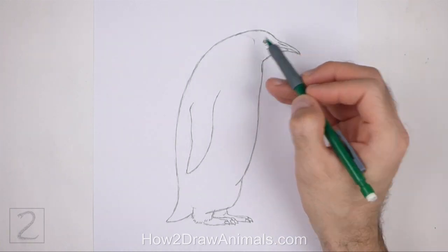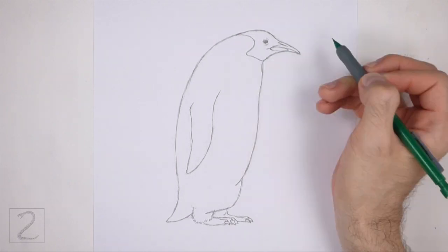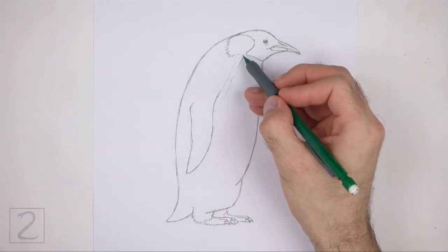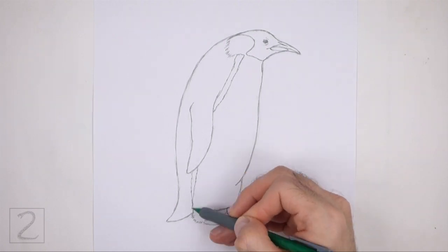On the left side of the head, draw a curved line for the feather pattern. Add a series of short strokes farther to the left. Draw a couple of lines down toward the flipper for the color separation on the body, and a couple more lines below the flipper too.